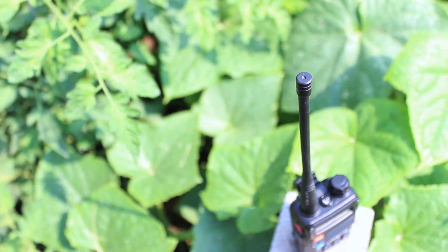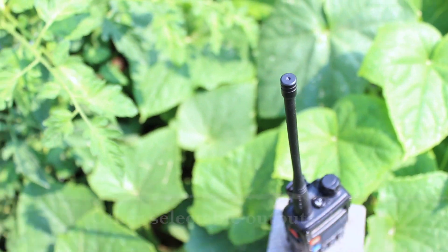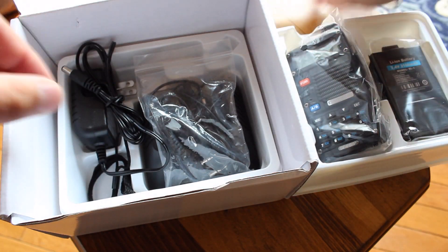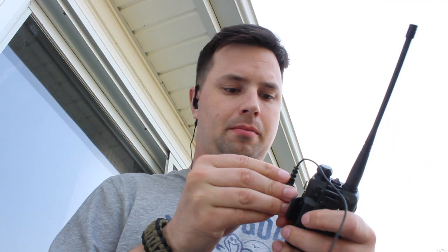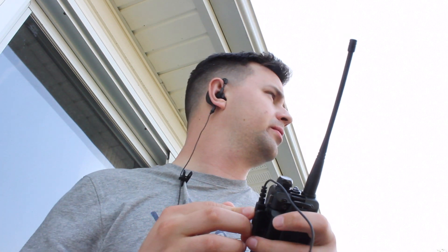The new antenna combined with its 8-watt output gives it an increased range and makes it the most powerful Bofeng on the market today. The next accessory is the earpiece. This not only increases the battery life when in use, but it also enables the radio to be used in settings where stealth is important, such as hunting or evasion while bugging out.